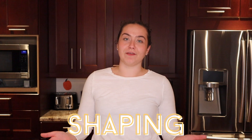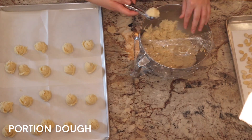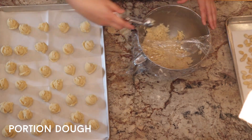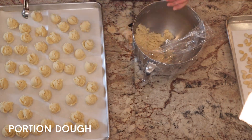Now we can get to the fun part, which is shaping the witch fingers so that they actually look like fingers. I wanted them all to be a similar size, so I used a mini ice cream scoop to portion the dough into golf ball sizes. You can eyeball this part of course, but this is just something I like to do. You can also see that I covered my dough with some saran wrap so it wouldn't dry out.